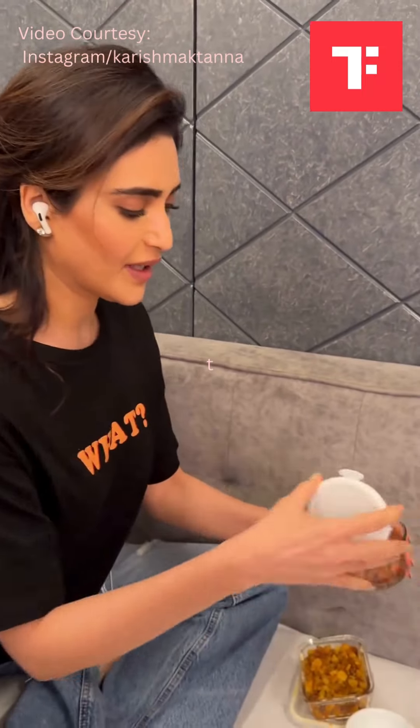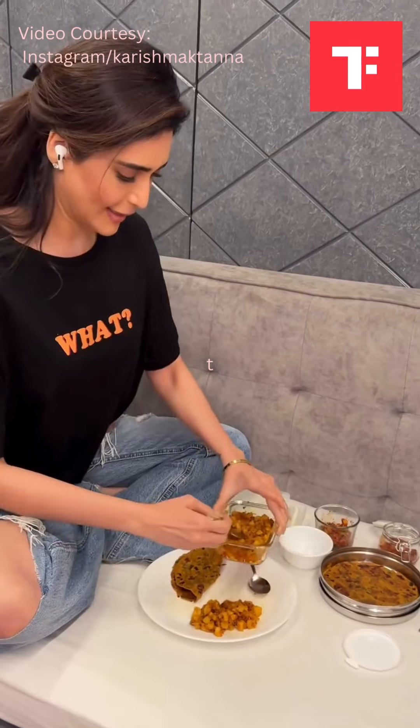And my favorite kairi no achar. And I think this is gunda achar. I love it. Yummy.